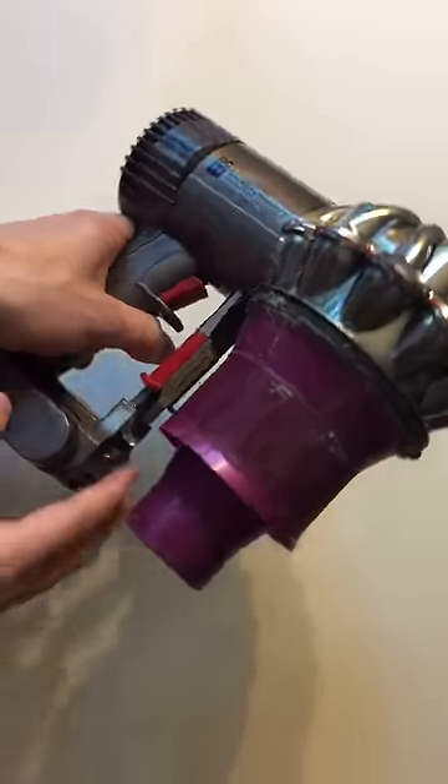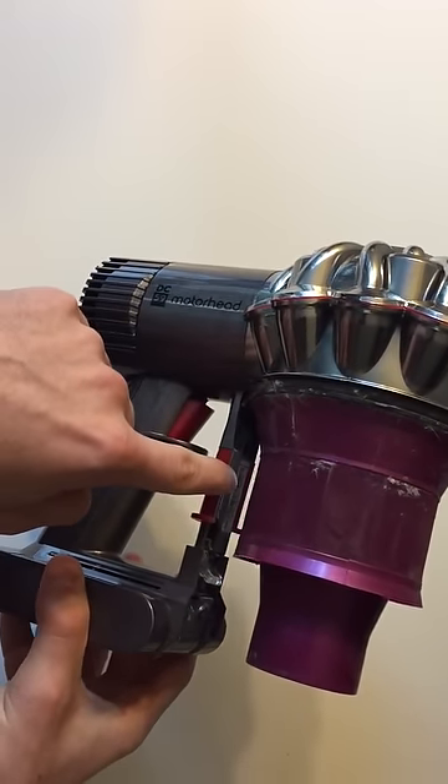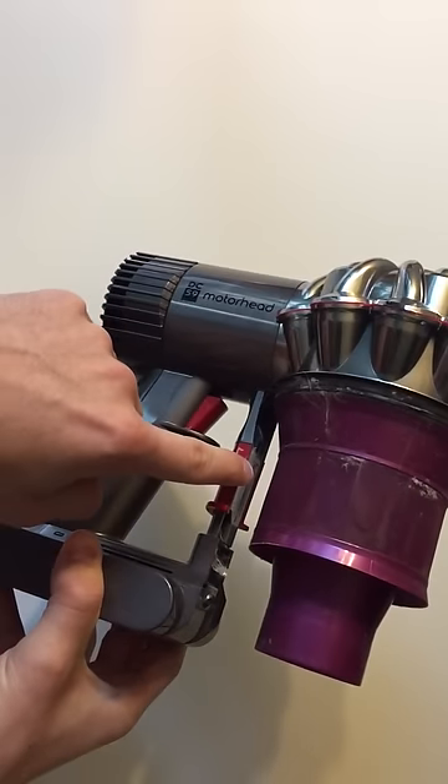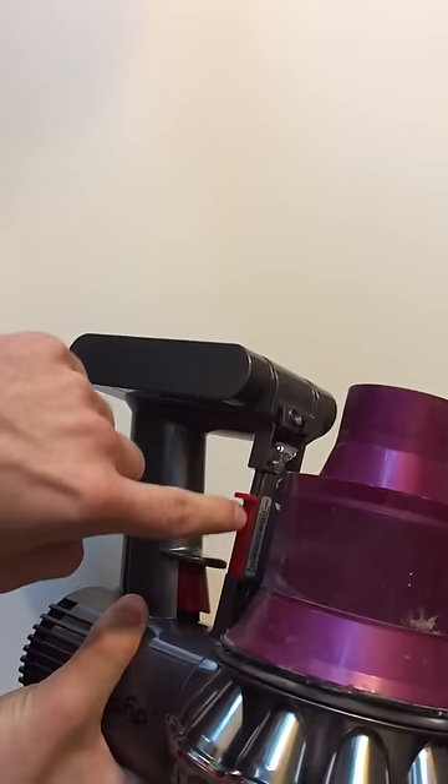Okay, so now the canister is off and the serial number is right in here on a sticker. Yeah, I didn't know that either — I figured it would be on the bottom somewhere. There's a lot of numbers down there, but it's not. It's right in there.